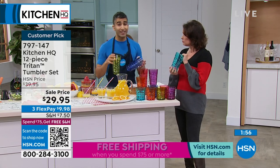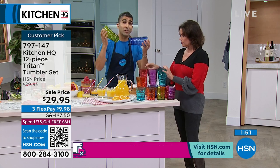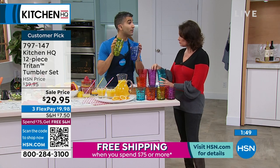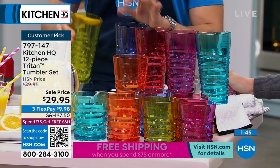It's perfect for outdoors, indoors — if you've got kids or grown-up kids, it doesn't matter. You've got the benefits of glass with the durability of plastic, and the beauty of Triton.